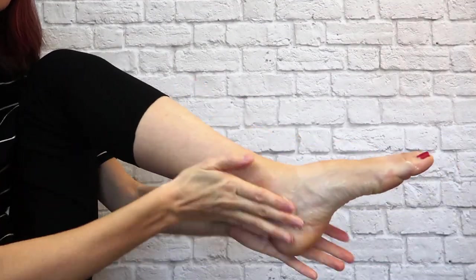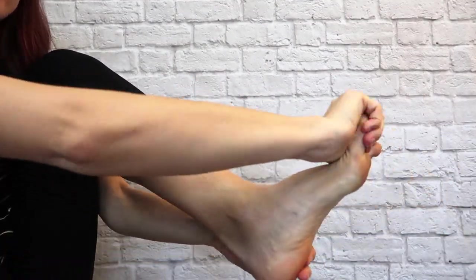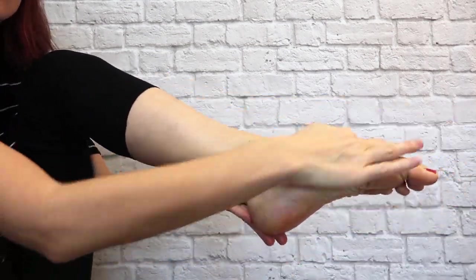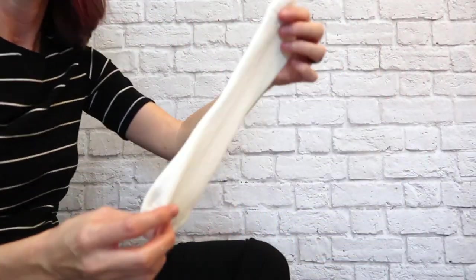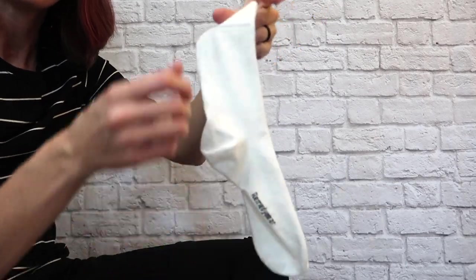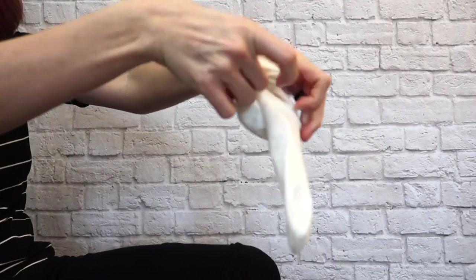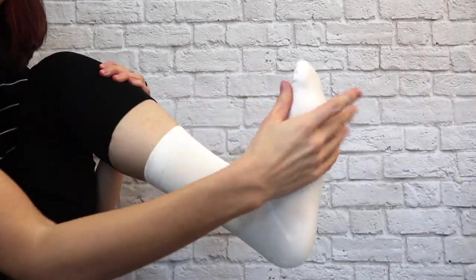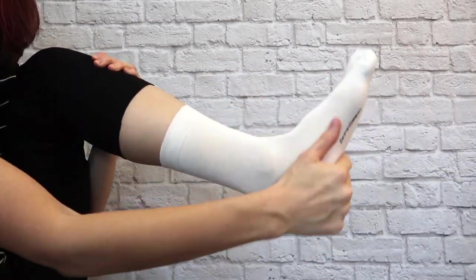The cream is so smooth and creamy and moisturizing. Apply it all over your skin, then take the Remedy Wear sock, which is super soft and stretchy. It has a nice reinforced toe, and these socks maintain their shape over time.